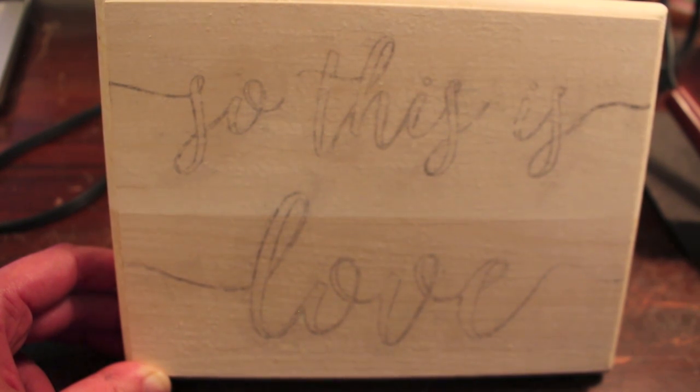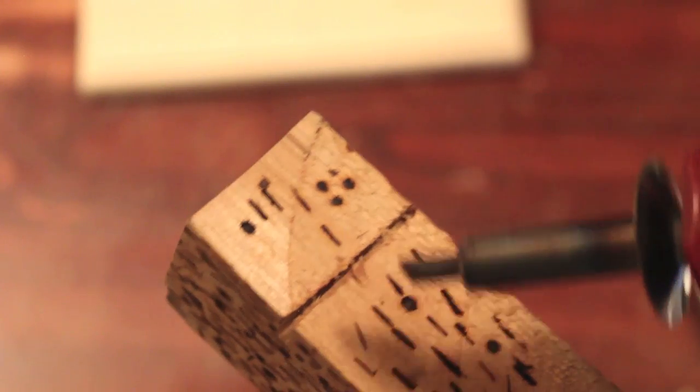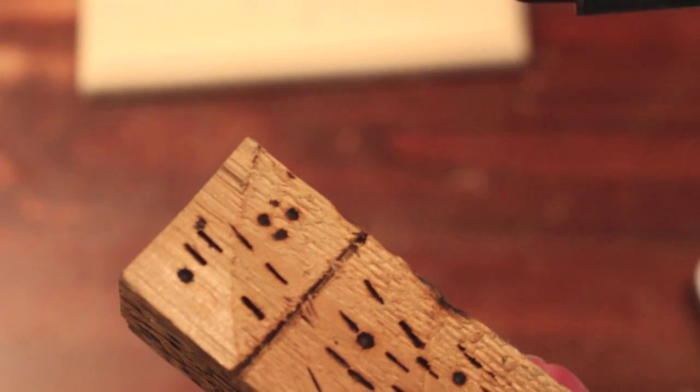I like to burn around the entire outline and then go back and fill it in. I find it helps prevent smudging the transfer, which can make it harder to follow. The burner has been plugged in for a few minutes, so I'm going to take this random piece of wood and test to see if it's hot enough yet. It left a nice dark mark and you can see the smoke flowing away, so we're ready to go.